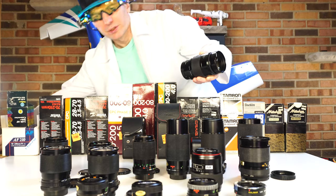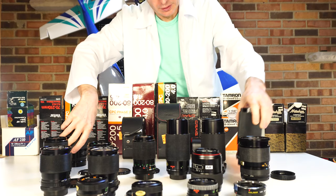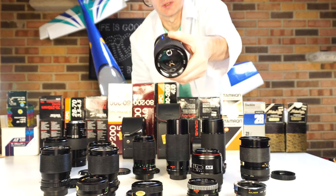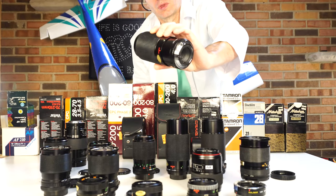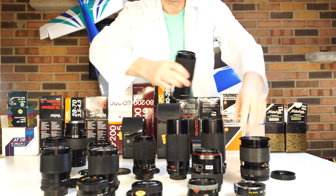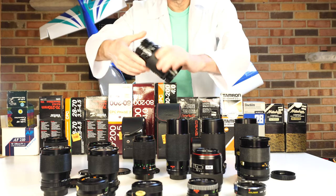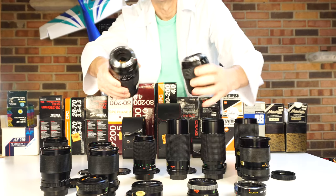Yes, mostly these are Pentax lenses — as you can see, this is the Pentax mount. Mostly these are zoom macro lenses. This whole bunch of lenses is macro, and only a couple are Minolta lenses. This one is Minolta, and this one is Minolta.